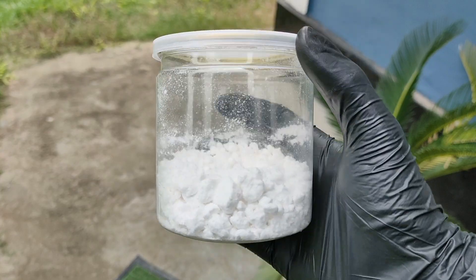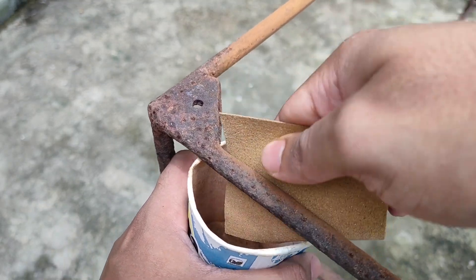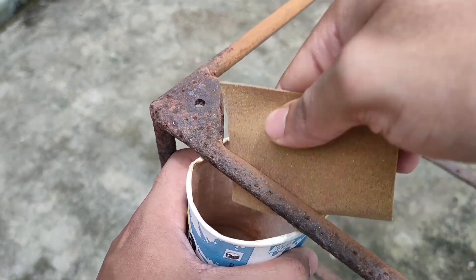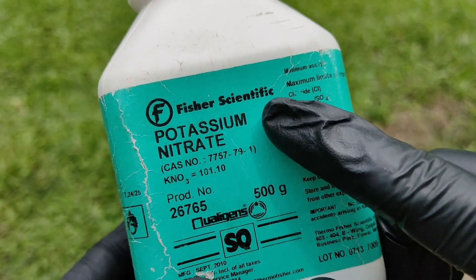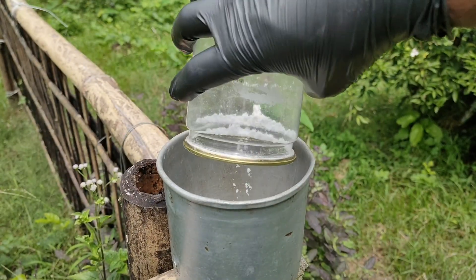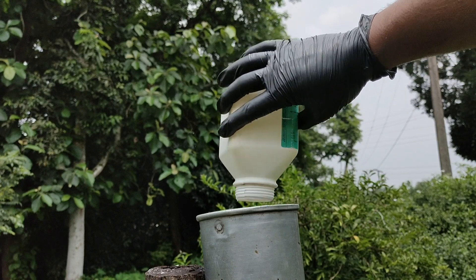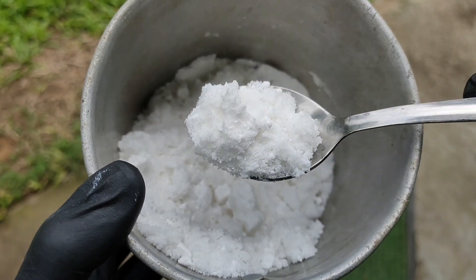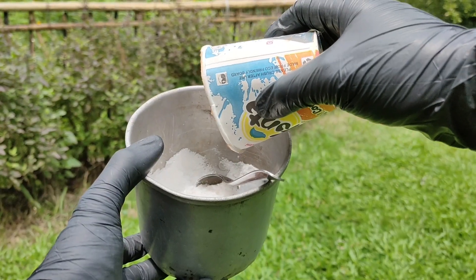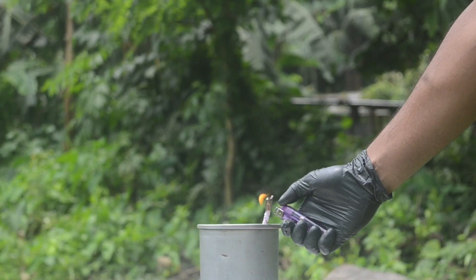For the next experiment, we need some powdered sugar, a small amount of rust powder, which I collected by sanding an old piece of iron, and some potassium nitrate, which I purchased from Amazon. Now if we mix 40% powdered sugar and 60% potassium nitrate, we get a highly inflammable mixture. And if we add some rust powder to this mixture, the burn rate increases even more.